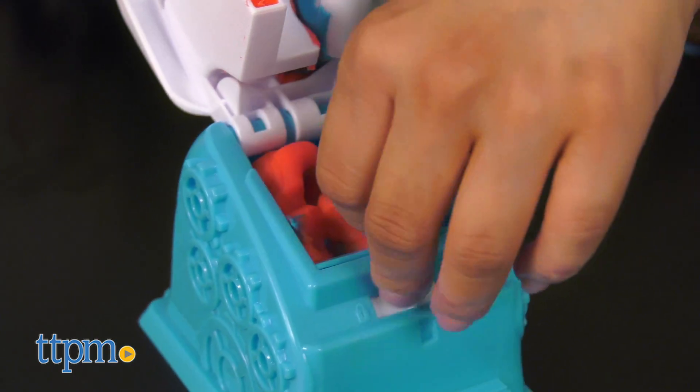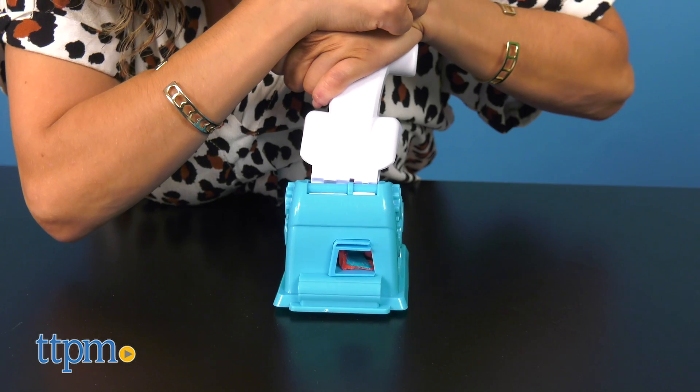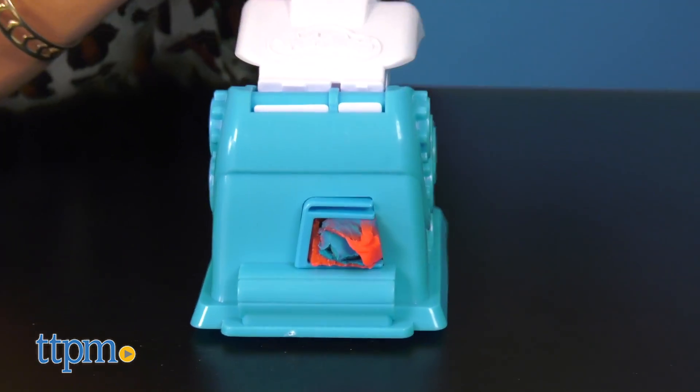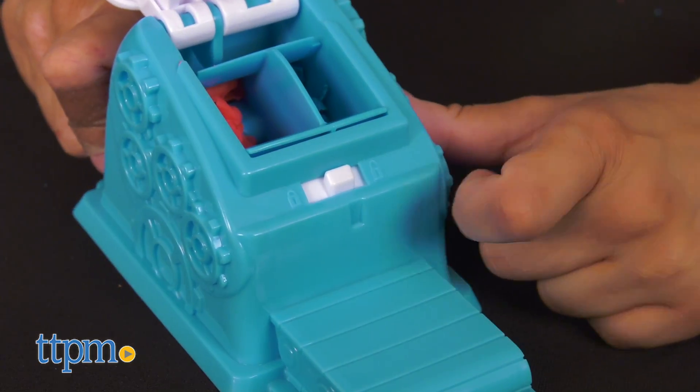For instance, the candy filler is pretty neat. You can fill up two sides with different colors in order to get a multi-mix candy, or if you want to keep just one color filled, you can switch the lock on to prevent any other color from going through.